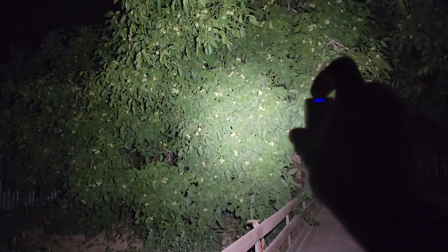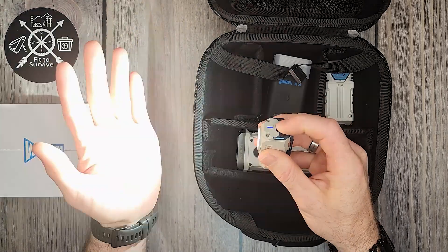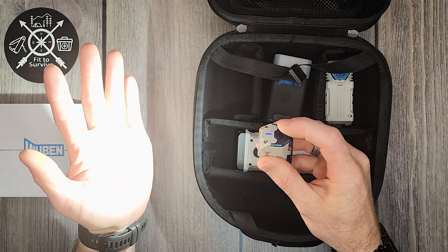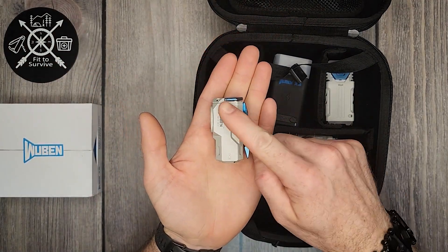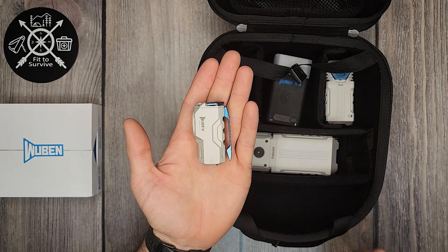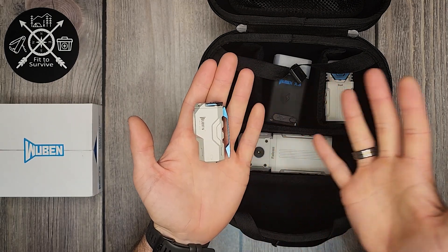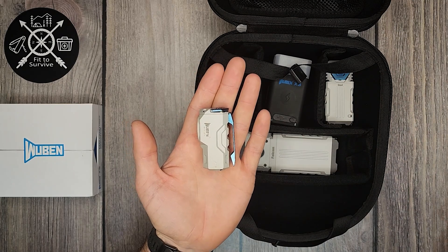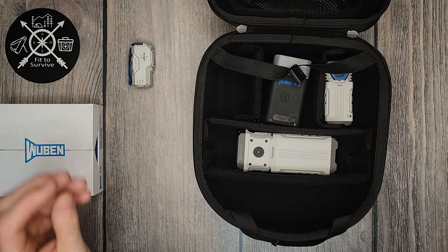This has a max output of 1,100 lumens. Up top it has the charging port and the button kind of two in one. It's a pretty bright flashlight and I was really pleased with that. This costs $69 in white. If you get it in black it's a bit cheaper, and they do have some other colors — some wild blue and green and other stuff — and those will cost more. Check out the website to see the other color options.